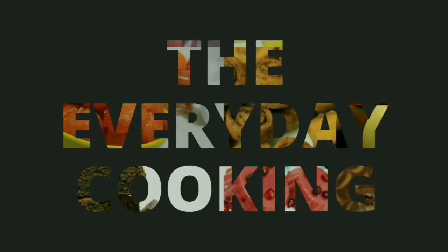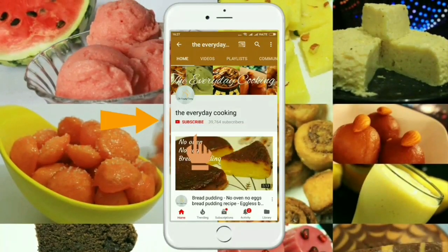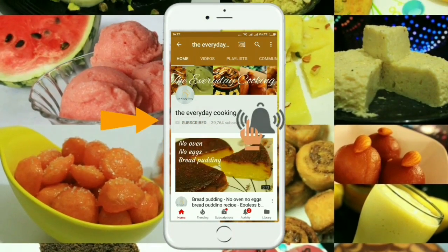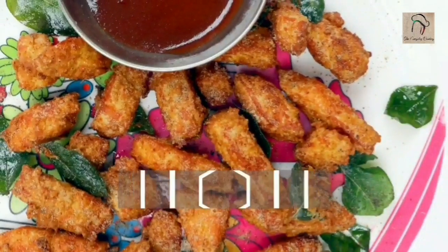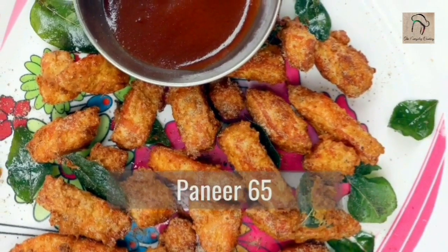Welcome to Everyday Cooking. If you haven't subscribed to the channel yet, please click the subscribe button and the bell icon to stay connected — it is absolutely free. Today let us see how to prepare a restaurant style dry paneer 65.